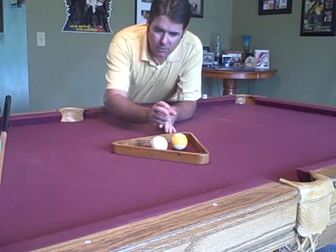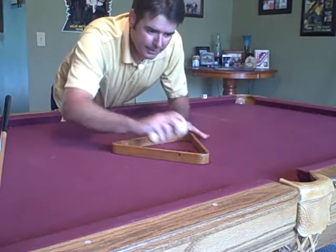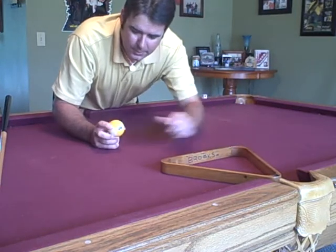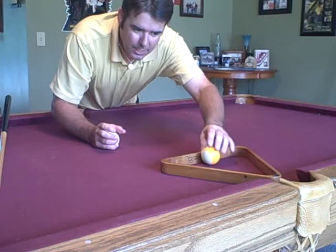Now, it's easy. All you need is an object ball, a cube ball, and a rack. What you want to do is set the rack up so the head of it is just at the side pocket. Then take the nine ball and set it on the edge of the rack.